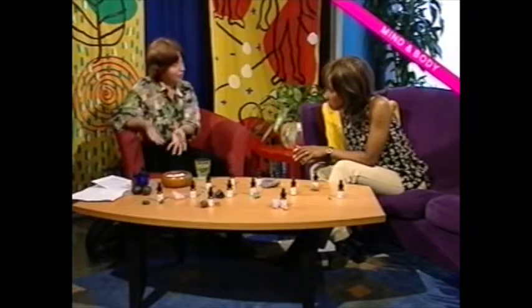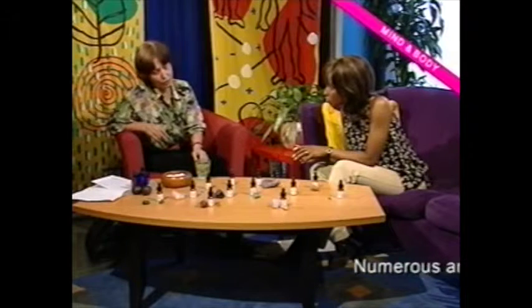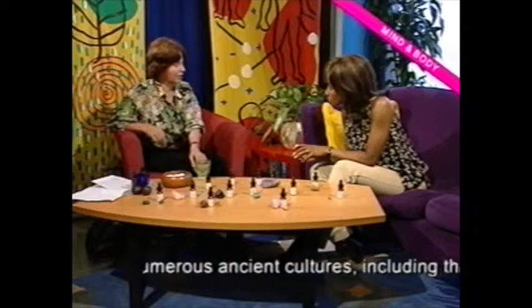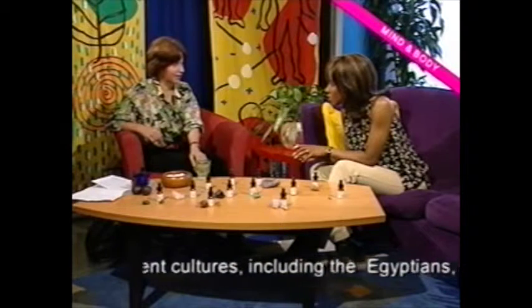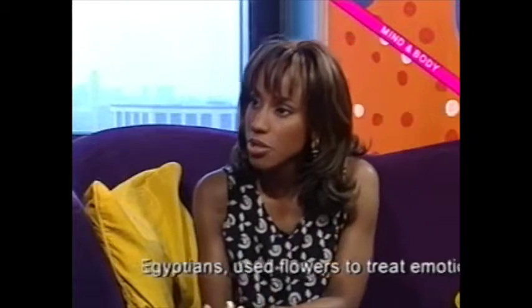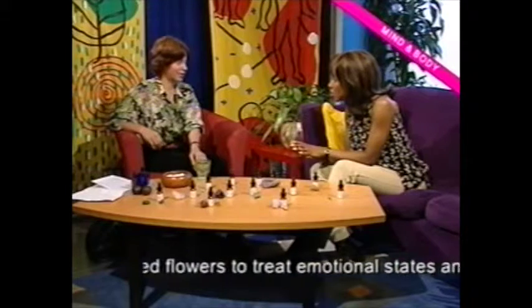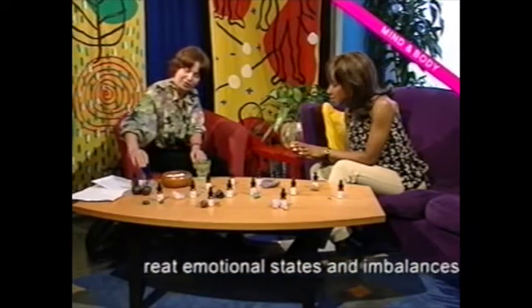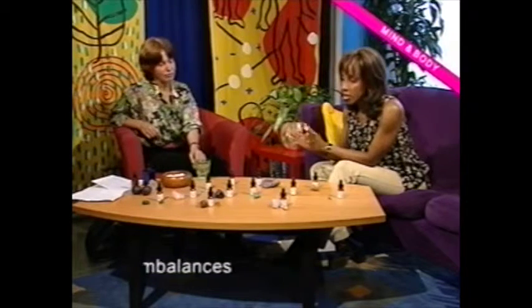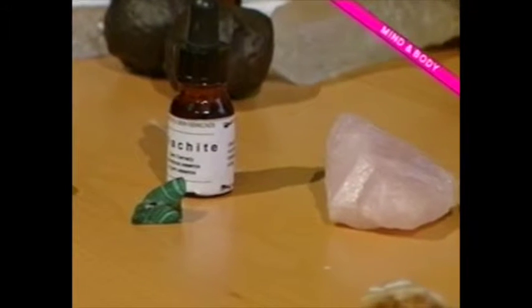You leave it for about 30 minutes, then take it out. You need a glass bowl which you can put on a cooker, and you cook the stone again in distilled water for about 10 to 15 minutes — and that's the essence. Then you have to cool it down in the fridge first, put it into a bottle, label it, and that's ready for use.